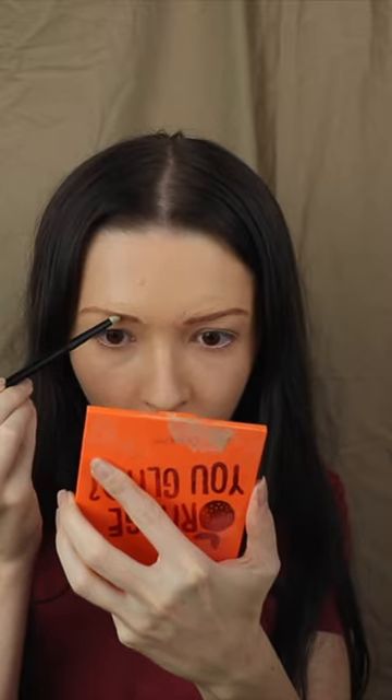Now I use a foundation stick to cover up the eyebrows and the rest of my face. Myself in the viewfinder is something of nightmares right now. And now I'm just adding a darker taupe color to make this look a little less red.